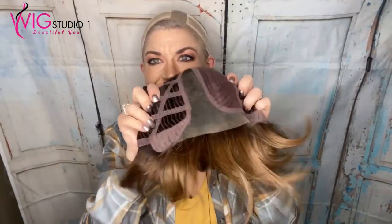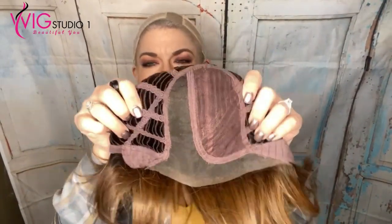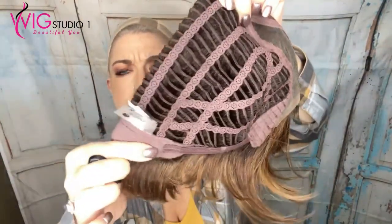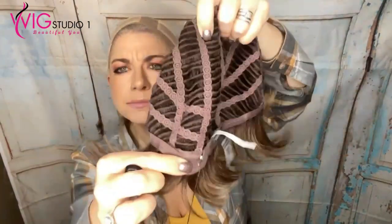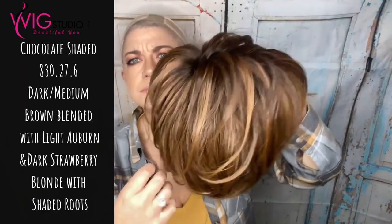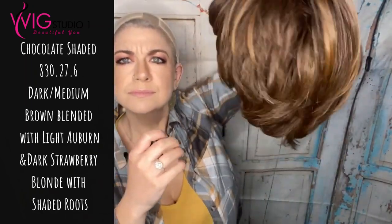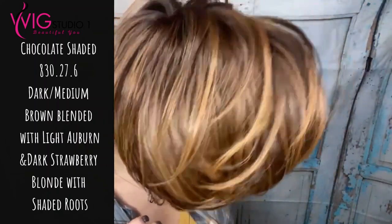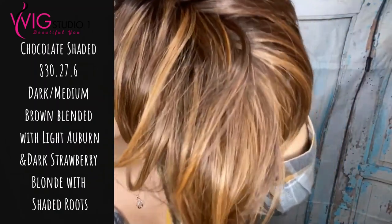Let's take a look at this cap construction. We had temple to temple lace front, left monofilament part, velvet felt ear tabs, and velvet felt extended nape with velcro adjusters. Again, very minimal permatease, very lightweight, light density wig. As for the color, this is chocolate shaded 830 276 — a dark medium brown blend with light auburn and dark strawberry blonde with shaded roots.